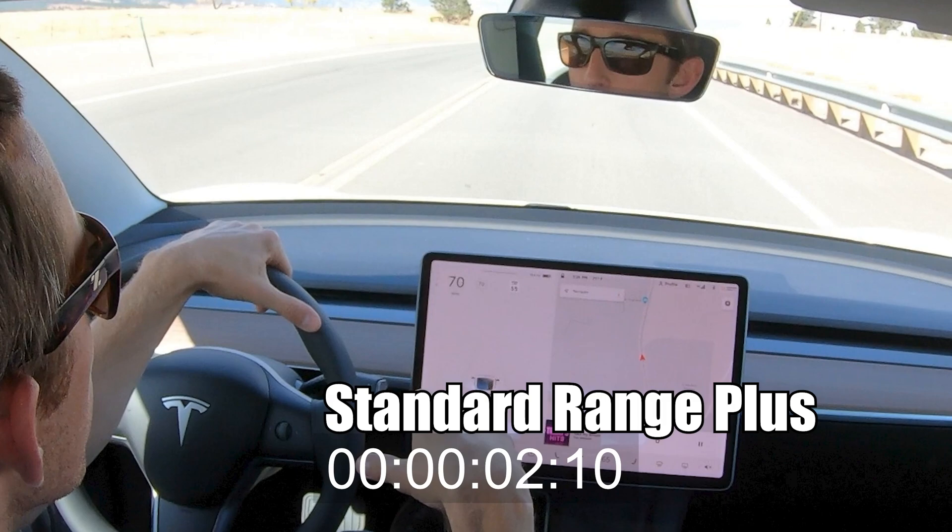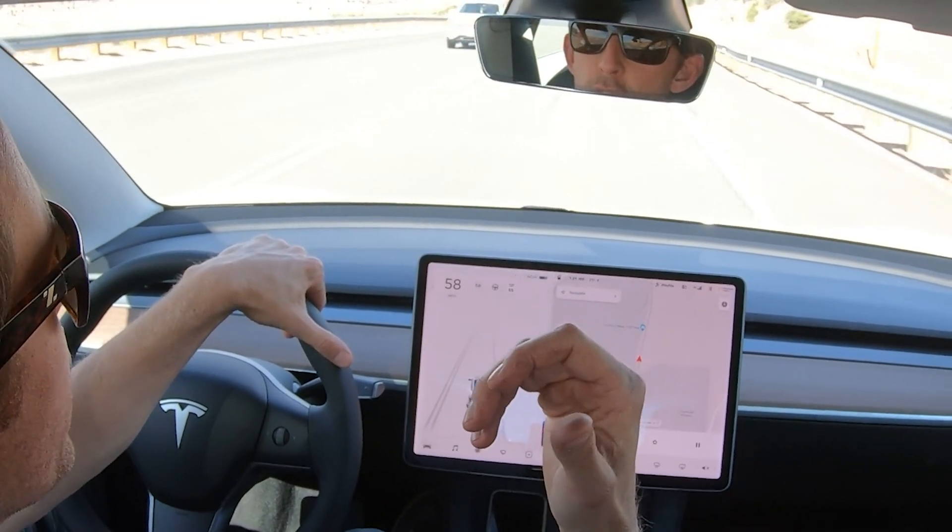That's awesome — 50 to 70 in what seemed like a second. So that was the Standard Range Plus car. Now let's jump into the fast one, the Performance model.